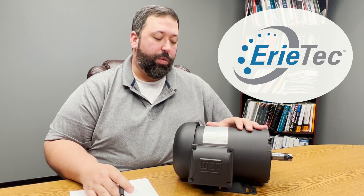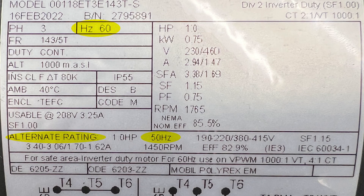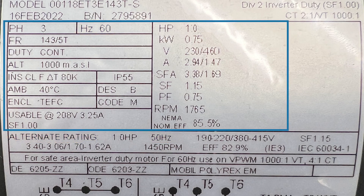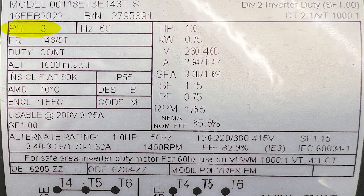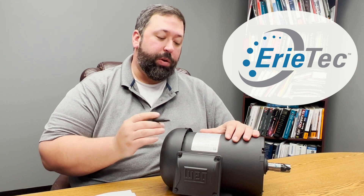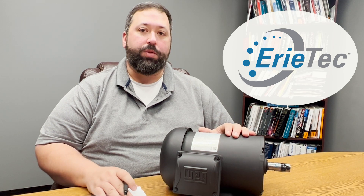This motor is also dual rated for 60 hertz or 50 hertz. The attributes for 60 hertz are shown in the larger area up top, but if you were to use it in a 50 hertz area, it's shown below. This also happens to be a three phase motor, where some smaller motors can also be single phase all the way up to 15 horsepower. At 230 volts, you could be single phase or three phase depending on your power source, so it's important that we get the right motor to match what your phases are.